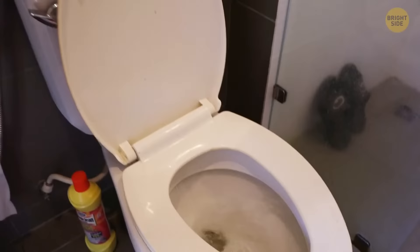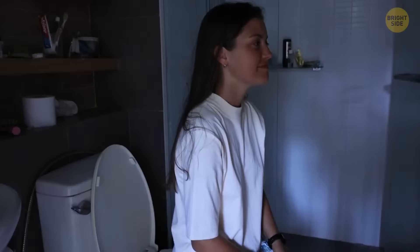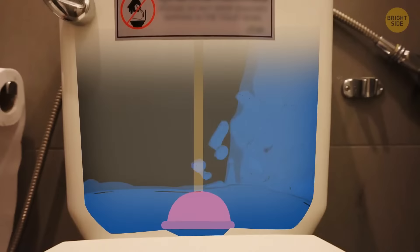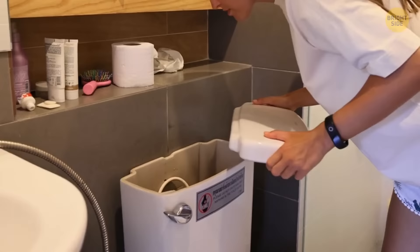Most toilets rely on water pressure and gravity to function, so a power outage will not affect them. But if yours does need electricity, the power is only used to fill the toilet and not to flush it. As the flushing mechanism will still work, open the toilet tank, pour in a couple of gallons, and you're free to flush whatever you need to.